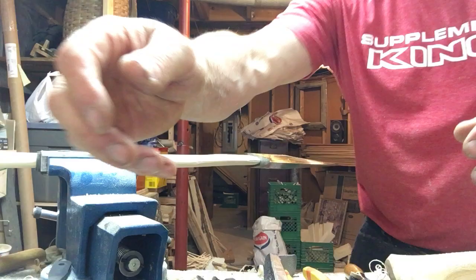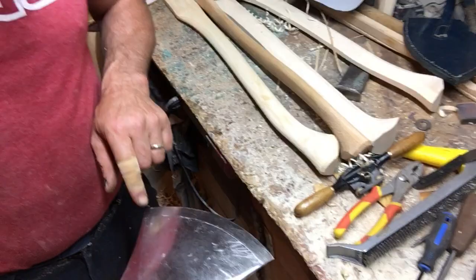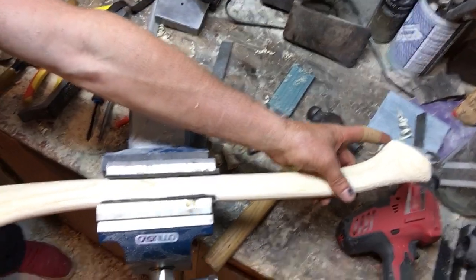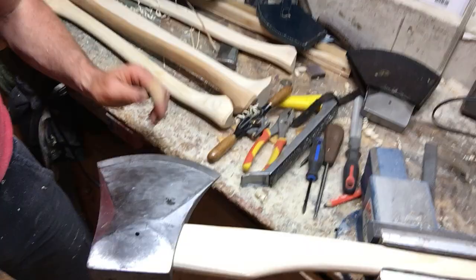When you're hanging your axe on your handle, the toe of the axe and the heel of the axe need to be straight in line with the palm swell part of your handle. The toe, the heel, and this part must all be in a straight line. The easiest way to check is to put it right along the edge of your bench and make sure the heel, the toe, and that part of the handle are all straight. You can also use a straight edge for this.